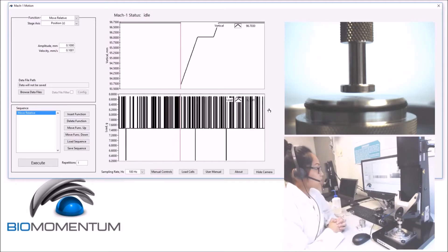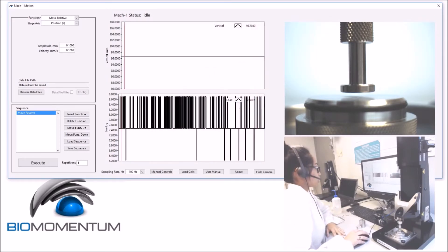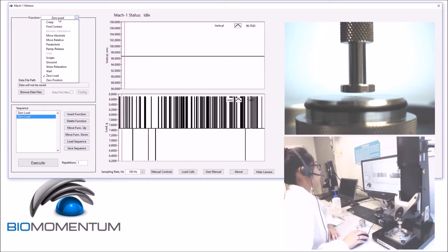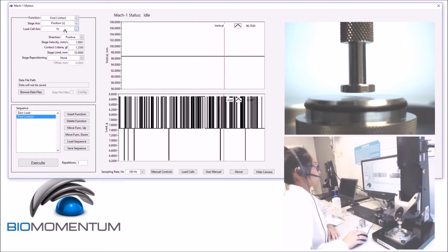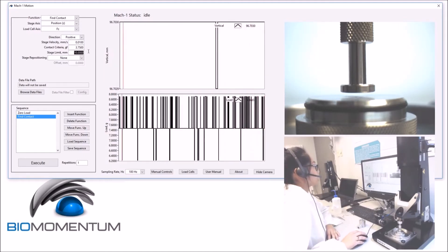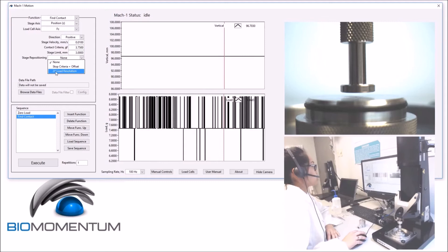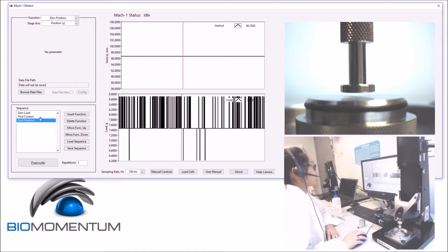Now, we will find the vertical position of the bottom platen and set it as a reference. The sequence will be a zero load as a first function, followed by fine contact using the Z stage and the force in the Z axis in the positive direction, with a velocity of 0.01 mm per second and a contact criteria of 3.75 grams. The stage limit will be set at 3mm and stage repositioning using 2 times the load cell resolution. The next function will be a zero position in order to set it as our reference.